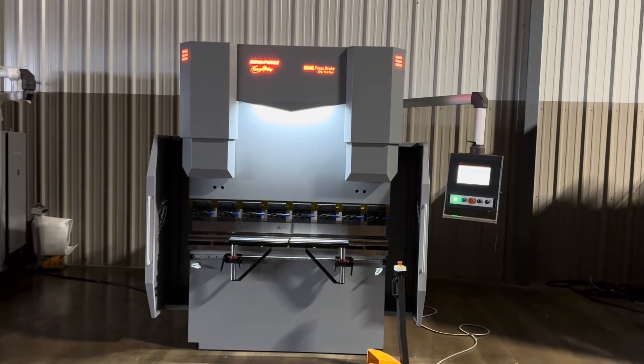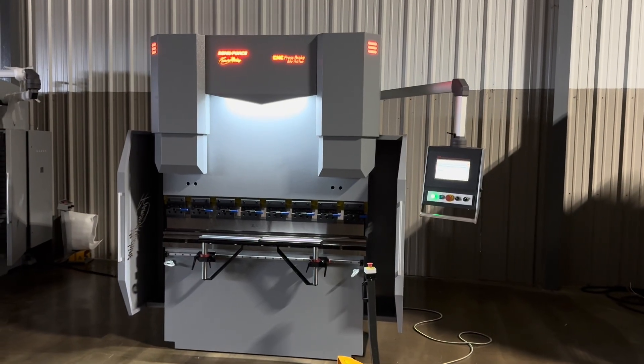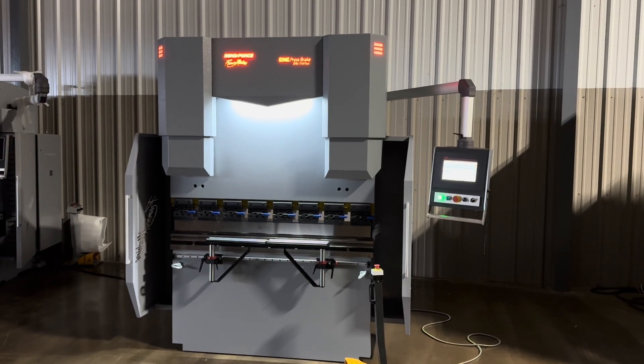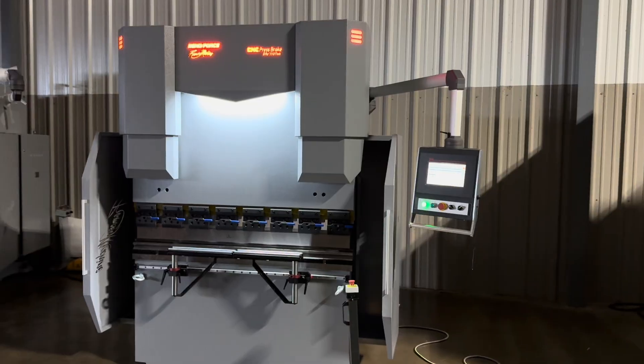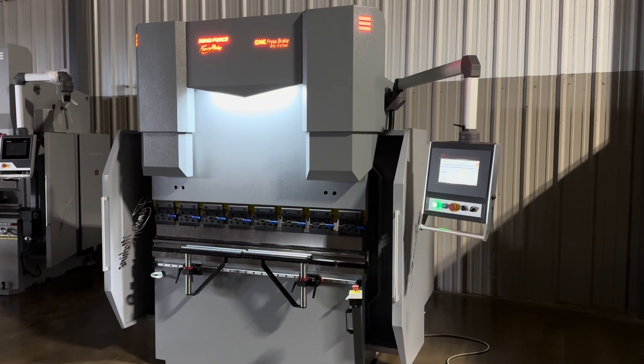So you're thinking about buying the five foot 110-ton single-phase fabricator press brake. This video will give you a quick walk around on it and then we'll show you what it can do in action.